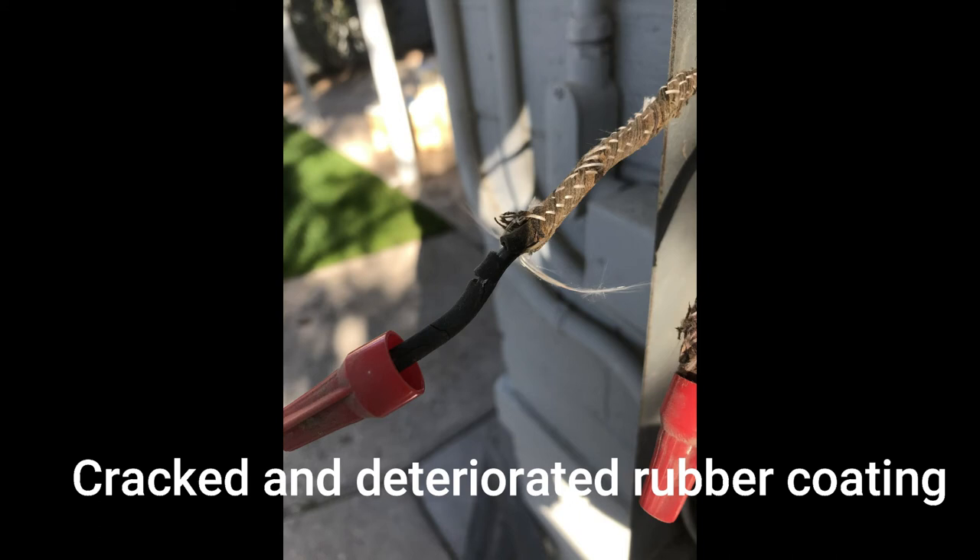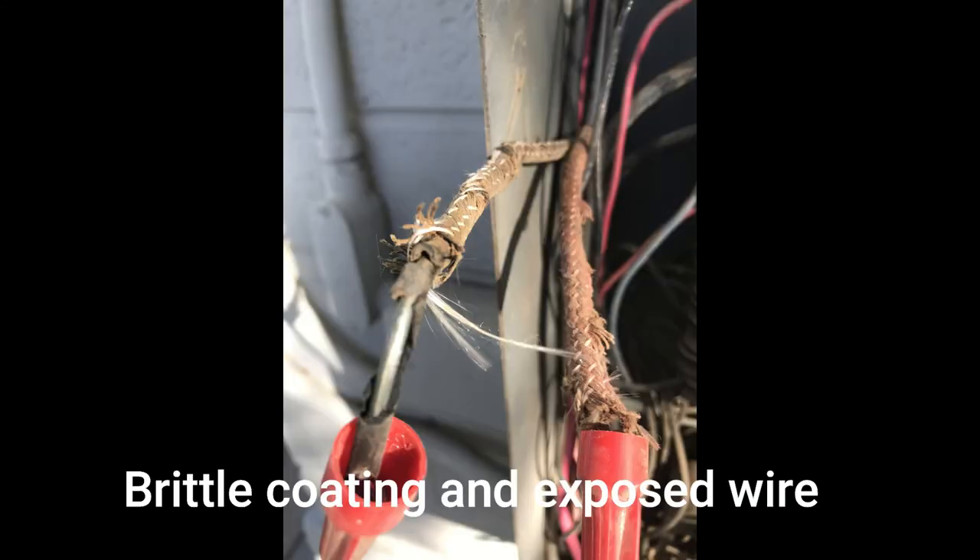It often also contains asbestos, and that's another concern. This is the same wire after I tried to make a small bend. Another concern is rodents — I've found this wire in attics completely exposed with no protective coating and evidence of rodent activity.